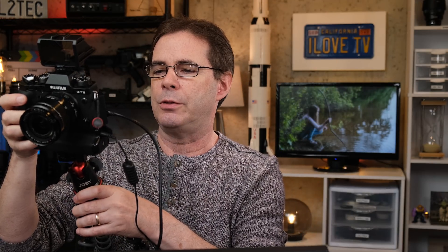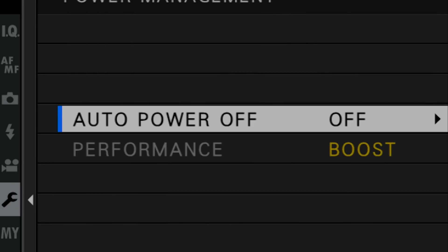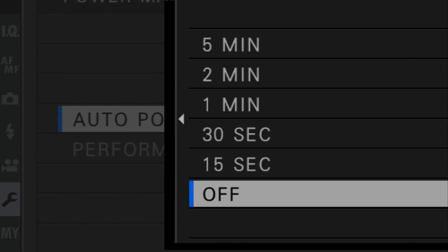I'm gonna demo the entire thing for you, show you the settings, everything 100%. First off, you need a Fujifilm X camera that's supported on the list — I'm gonna use the X-T2. I also have the battery grip on here plugged into the wall, so I have unlimited power. You need to go into the camera's settings, go into power management, and make sure that auto power off is set to off. You don't want this thing shutting off in the middle of your webcast.